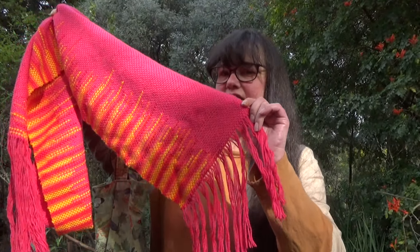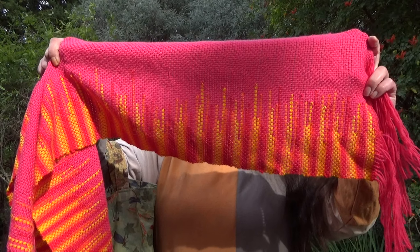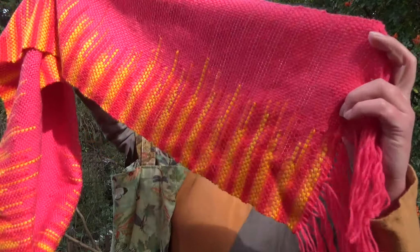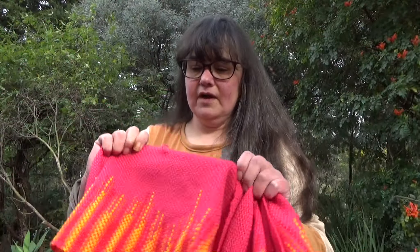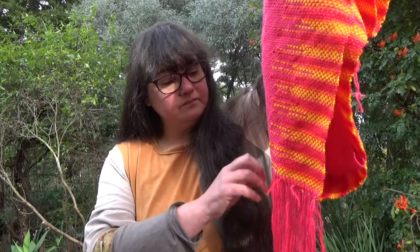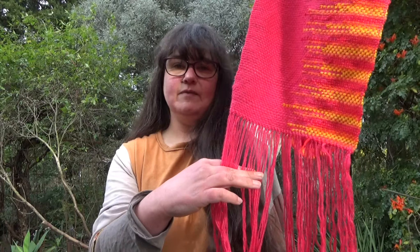It's still got the ends on it and I haven't done anything with the fringe. I'm not sure what I'm going to do with the fringe. I think I'm going to leave it loose because I thought about twisting it, and for some reason it just doesn't look like it would sit well with a twisted fringe. It's quite a short colour shift on the acrylic, so you get these sort of staggered half stripes. I've got to wash it and cut the fringe — I think it's going to be a short loose fringe, maybe about that long.